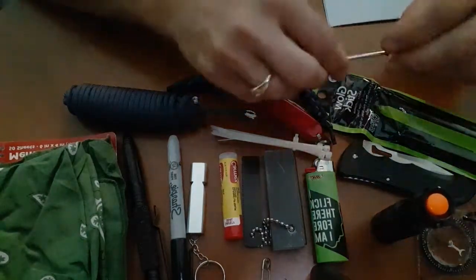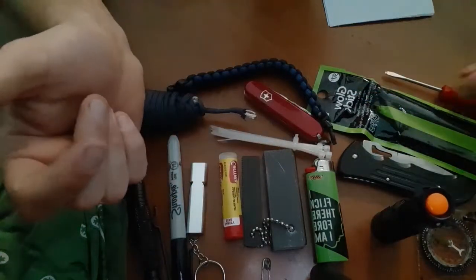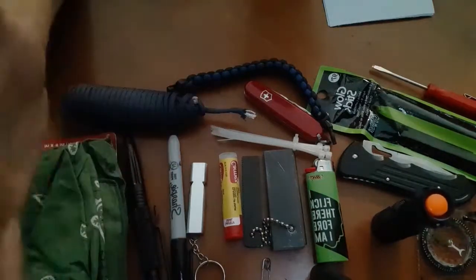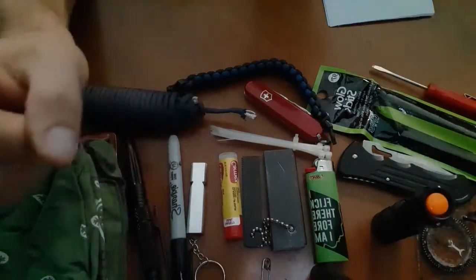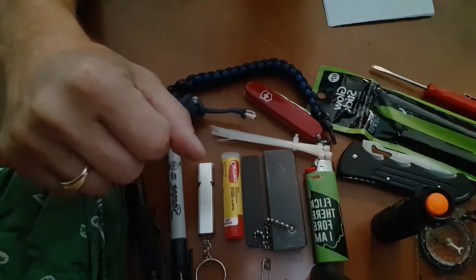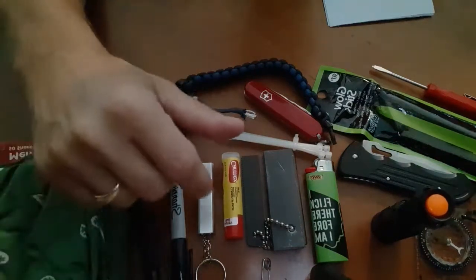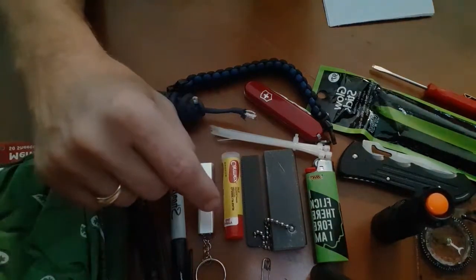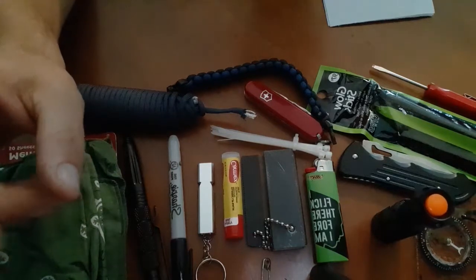A little mini flathead screwdriver — I added this because I wear contacts and have glasses, so it's good to repair my glasses. Takes up no space, so why wouldn't I add it? The average person might look at all this and say, 'I don't need any of that.' But find yourself in a situation one day where you need an emergency whistle or a compass — something you thought was silly. When push comes to shove, you learn to use any resource available. I've been in situations several times where I wished I had one of these years ago.